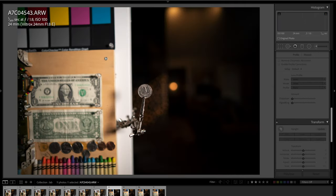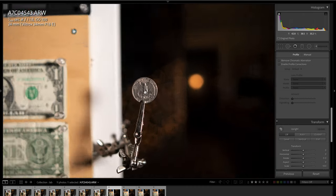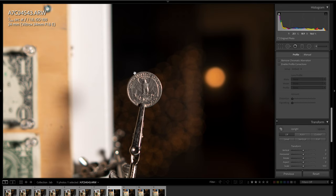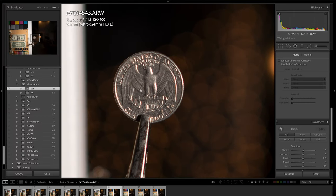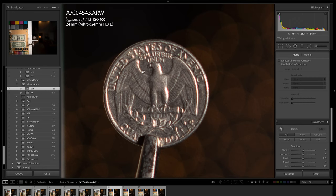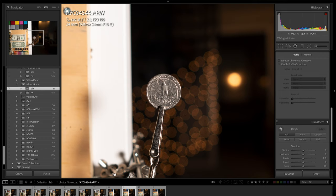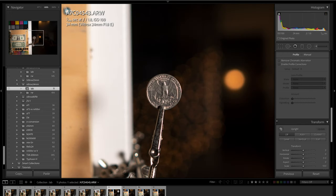Let's check out a couple of minimum focus distance shots. This is taken at approximately 12 inches away. Zooming in, you can see the sharpness is very good, although there is a little bit of fringing. At 200% and 300% you can see a little bit of purple fringing — it's very minimal but it is there. It goes away when you stop down to f2.8. Even at f1.8, that fringing is so hard to see and so minimal it's not a big deal. It's also easily correctable in Lightroom.